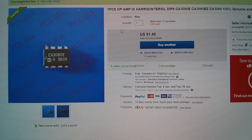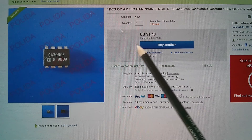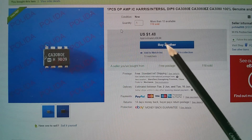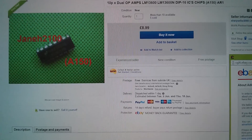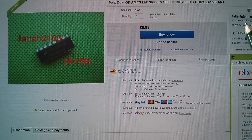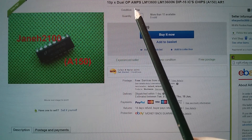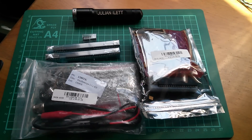If you're in the market for an operational transconductance amplifier, these chips are quite difficult to find these days. I found the cheapest offering on eBay from Polida2008 — the CA3080E at $1.48 each, so less than a pound each. The LM13600 dropped off my purchase list but I'm pretty sure I got them from Sharp Seller 2000 — 99.6% feedback — at £8.99 for 10 of these dual transconductance op-amps. So that little lot was what was in today's postbag. Cheerio!